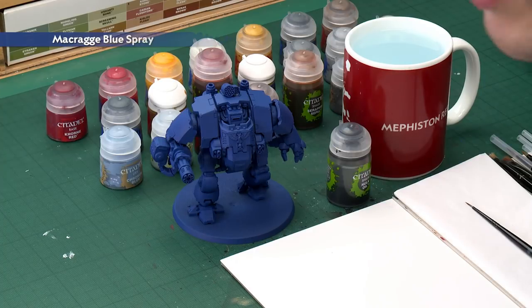The first step of painting the Redemptor Dreadnought is to undercoat it. I've chosen to undercoat it with Krag Blue Spray, because not only will this prime the miniature, but it also base coats all the blue armour in one go. Now if you wanted to do this by hand, you could undercoat with Chaos Black first and then paint in all the panels using the Krag Blue paint, just being sure to focus on all those blue panels.